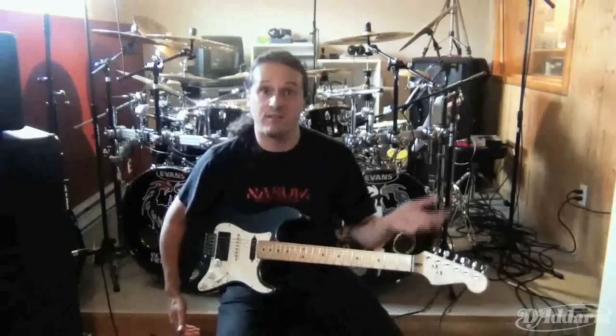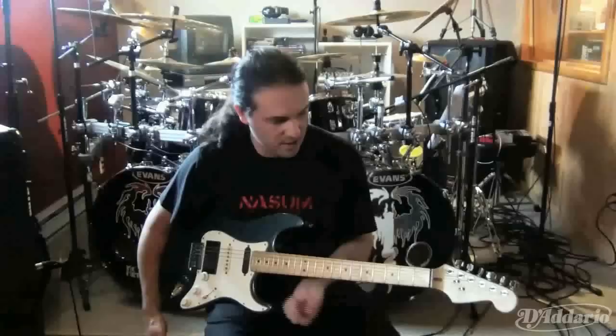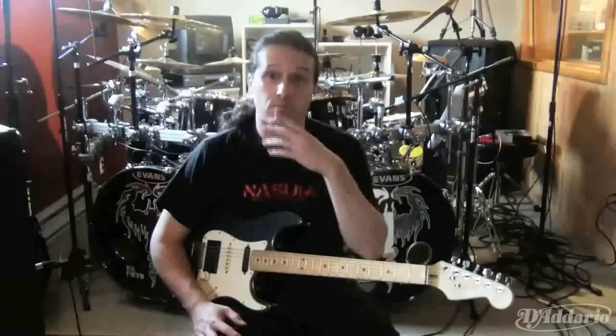Hey, what's up people. Here with my very old Stratocaster — I've been playing with this thing ever since I've been like 14 or 15 years old. Anywhere I go, it goes with me.